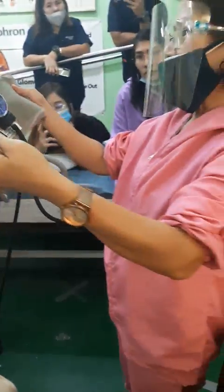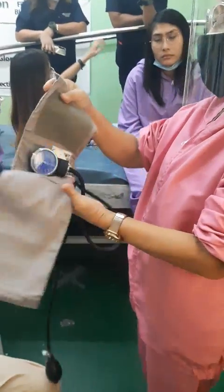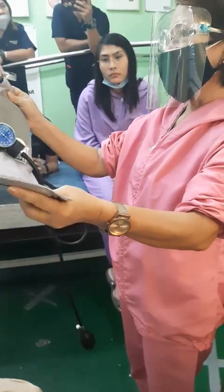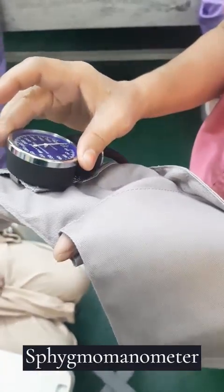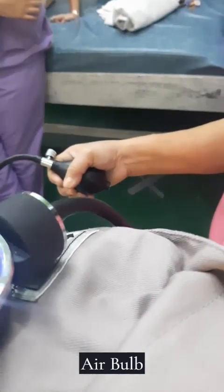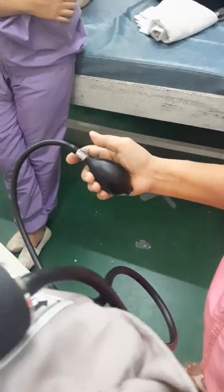I should first introduce to you the parts of the BP apparatus — the sphygmomanometer. This is your BP apparatus. On the right is the indicator. And this is the air bulb, B-U-L-B. This is the BP regulator — or blood pressure regulator.